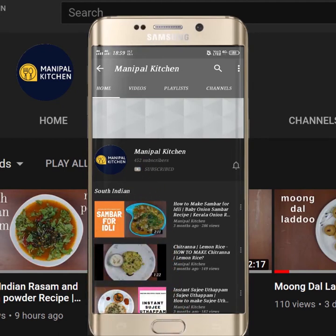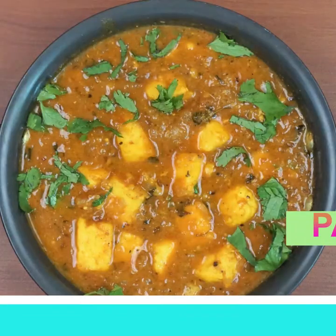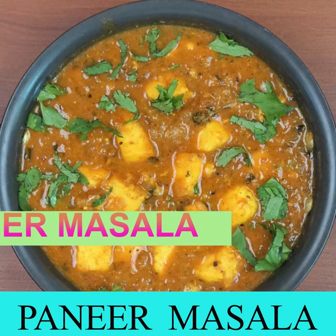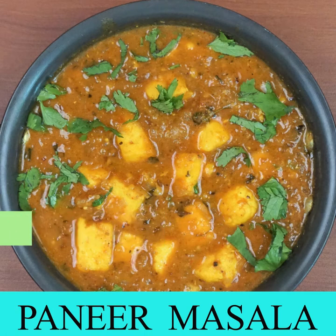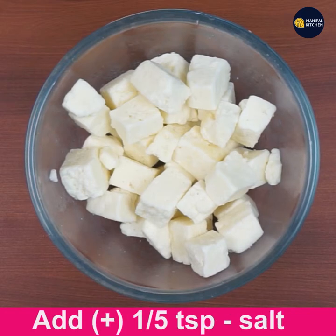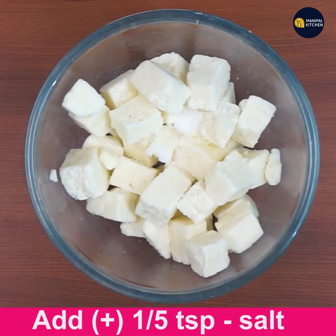Welcome to Moneypal Kitchen! Today I would like to share the recipe of paneer masala restaurant style. For that I have taken 200 grams of Amul paneer cubes in a bowl and added 1.5 teaspoon salt to it.